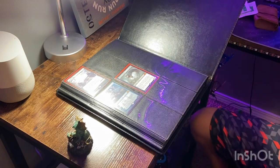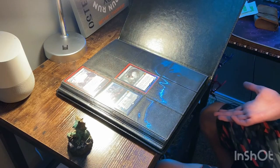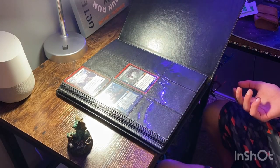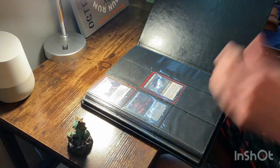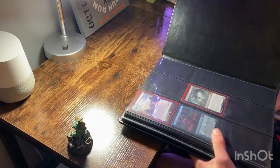Periodically throughout this video you'll probably hear some popping. I don't know if that's the seams ripping or the card holders catching on one another, but I can't classify that as good in any way. To show you what a real binder with card holder pages looks like, and how there's no tension there, let me grab that real fast.